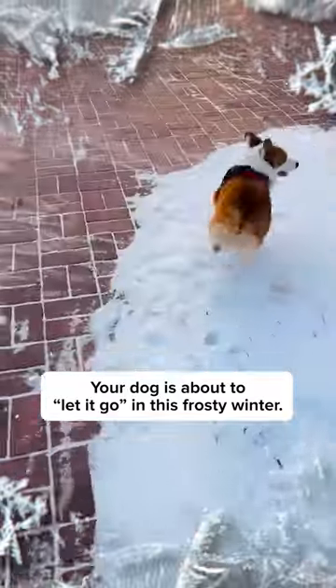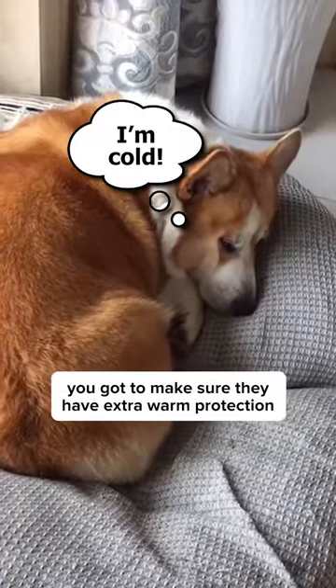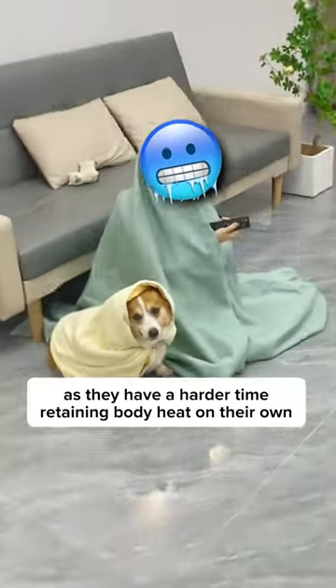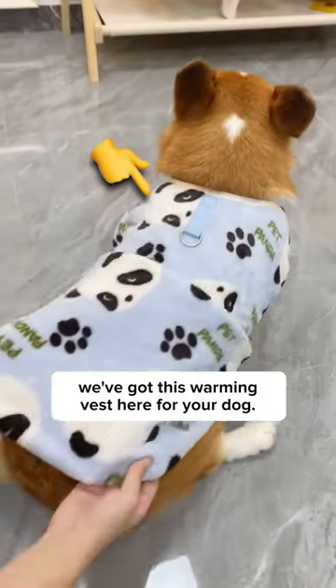Your dog is about to let it go in this frosty winter. If you have a short-haired dog, you gotta make sure they have extra warm protection, as they have a harder time retaining body heat on their own. And if you're looking for any warm options out there, we've got this warming vest here for your dog.